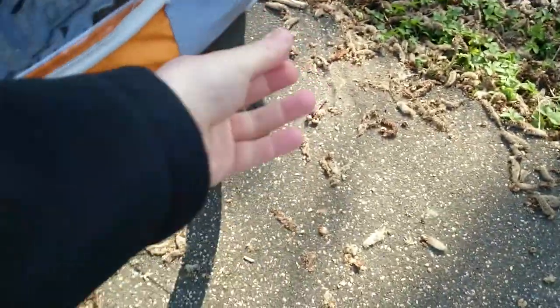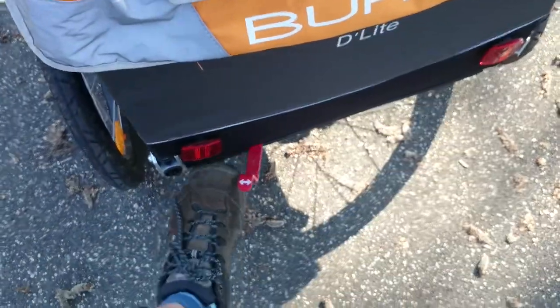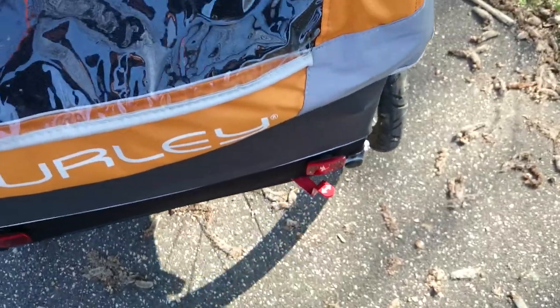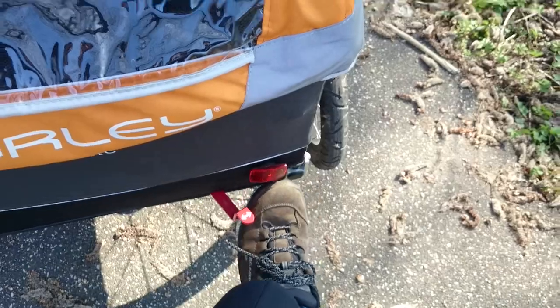Looking into the back, there is good space for bags and other things. There is also a safety brake, and when that's engaged the trailer will not move much.